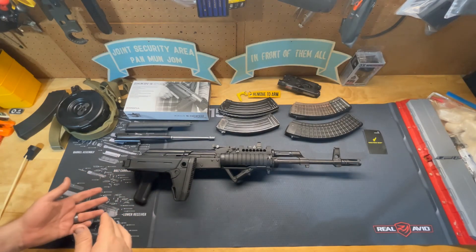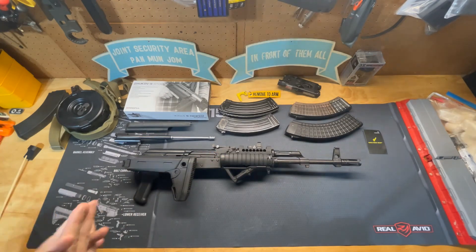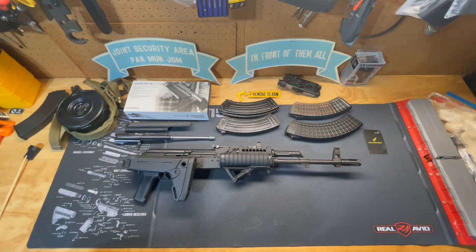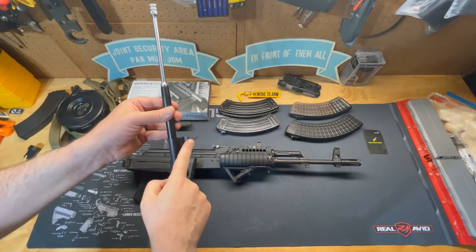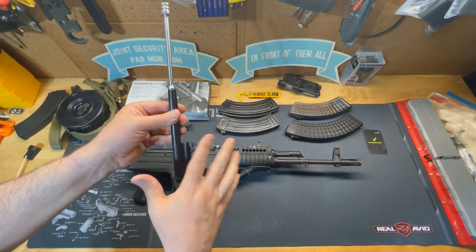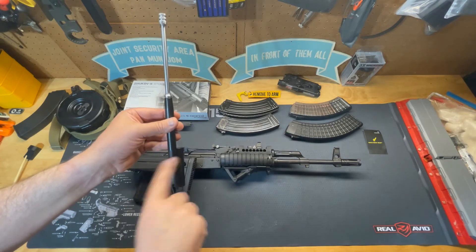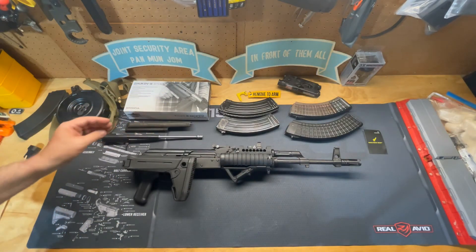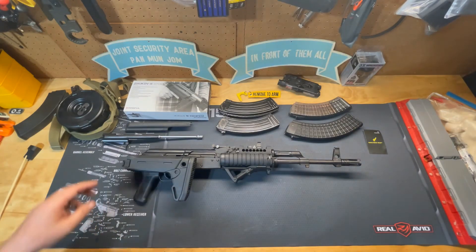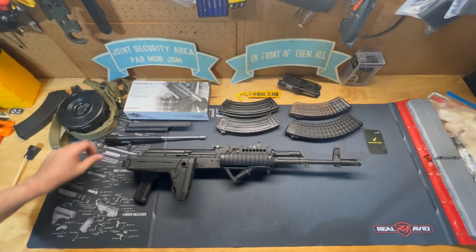Colorado Shooting Sports also has a Generation 2 Lightning Bolt which keeps the original charging handle and adds one to the left-hand side, so you can charge from either side for a more ambidextrous firearm. However, you won't be able to load or unload the weapon with the safety engaged, because the safety blocks the charging handle from going all the way to the rear.